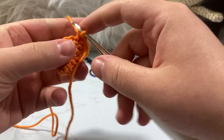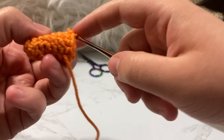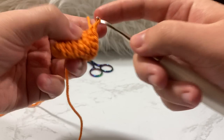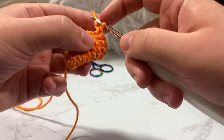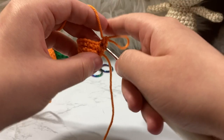Round eight — we single crochet around all fifteen stitches. From here on I'll fast forward through the maintain rounds and just tell you the stitch count at the end, then show you the increase rounds.